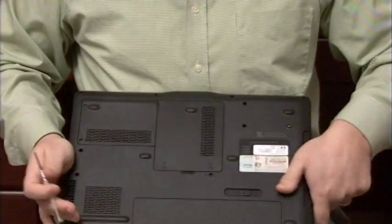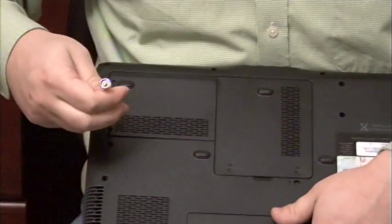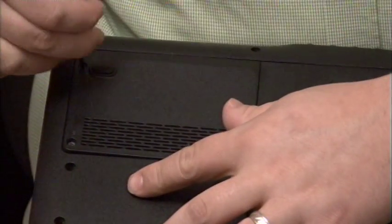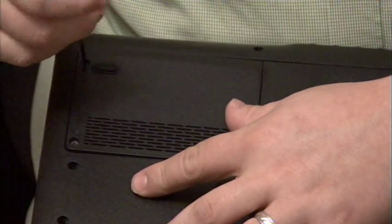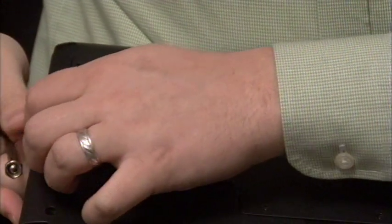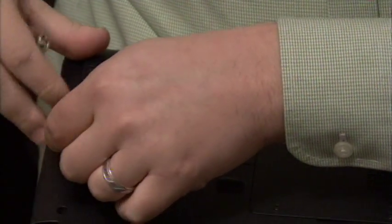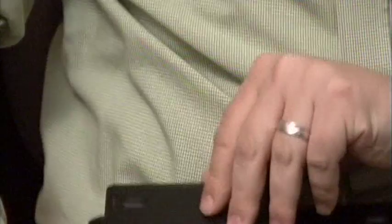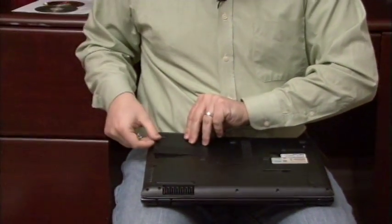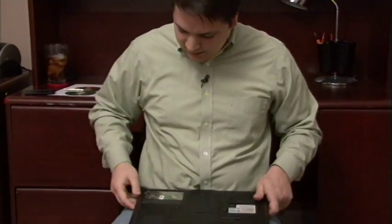So from the bottom of your laptop, take your screwdriver and we're just going to unscrew this panel that's holding the hard drive in. Now that panel should come off fairly easily. On mine there's only a couple of screws holding it in. The panel that I knew to remove, I knew to do so because it has a little icon of a hard drive on it. So I take that off and this is the hard drive with the computer.